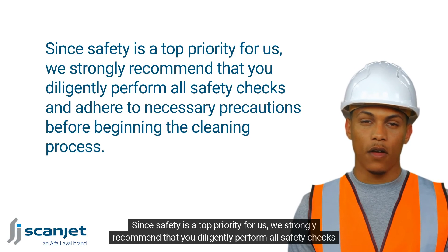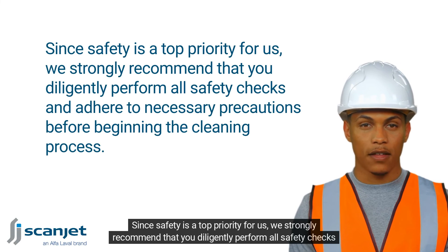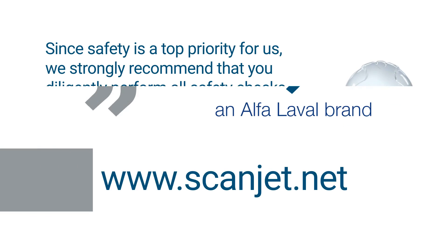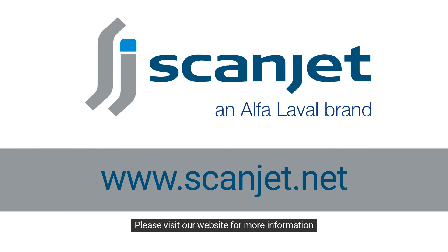Since safety is a top priority for us, we strongly recommend that you diligently perform all safety checks and adhere to necessary precautions before beginning the cleaning process. Thank you for your attention. Please visit our website for more information.